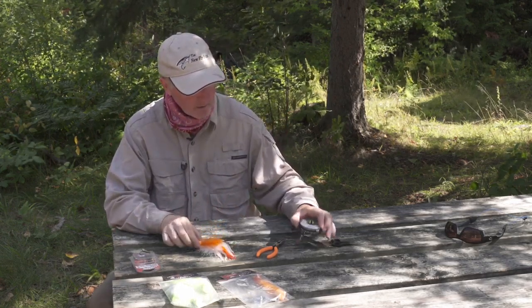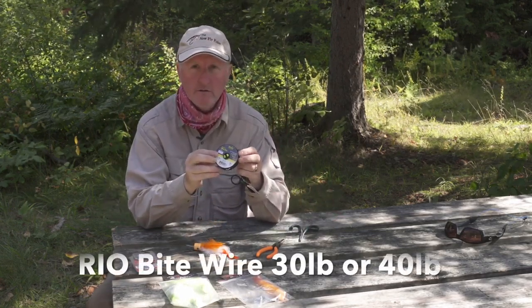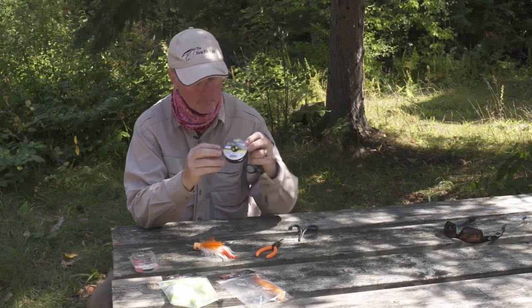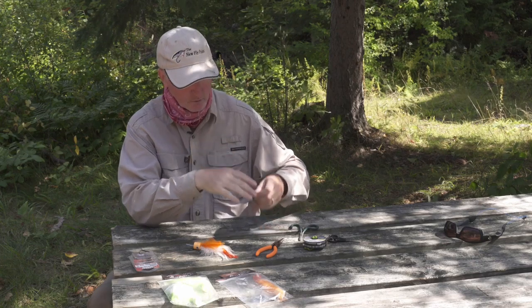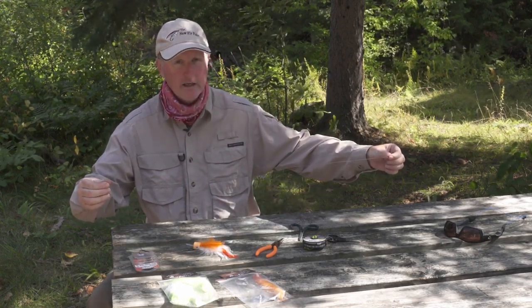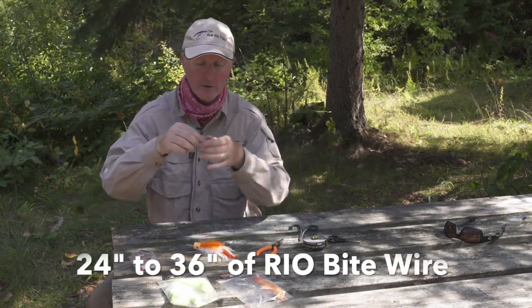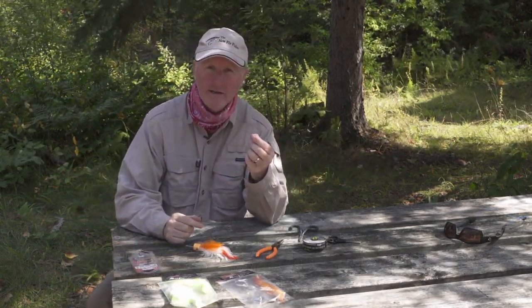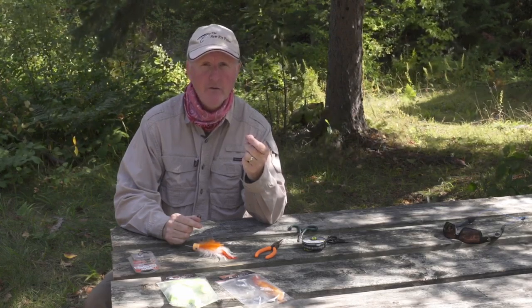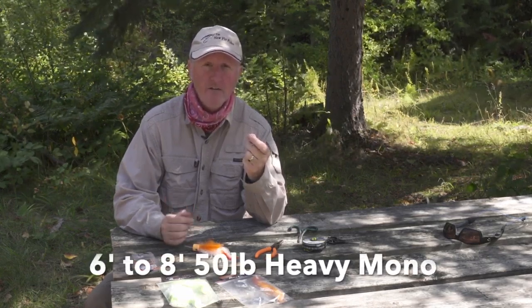What I've done is I've got some Real Bite wire here — 30 pounds, probably my favorite. Easy to tie knots with, and I've already pre-cut a length of it, just about two feet long, which is what I like to do. I'll put a loop in it and attach it loop-to-loop to my leader, which is typically 50-pound heavy mono, six to eight feet in length.